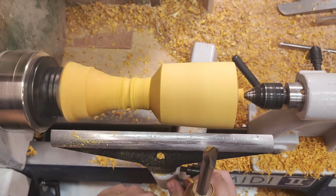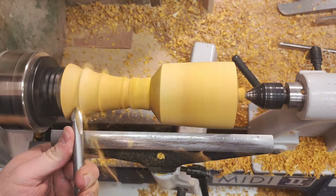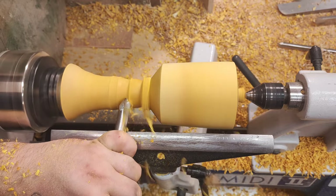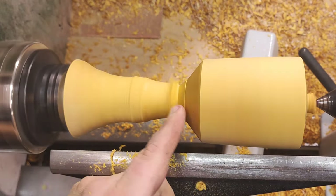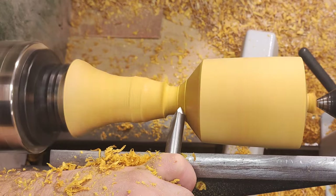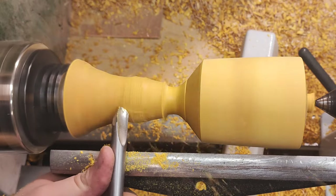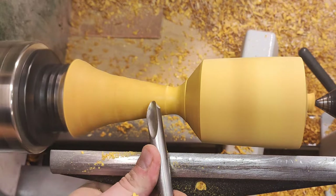In the middle of the handle I like a little bulbous area, and here we'll make a lift up. I'm just removing the bulk of the wood here. Let's make a nice shoulder decoration here — a nice curve.